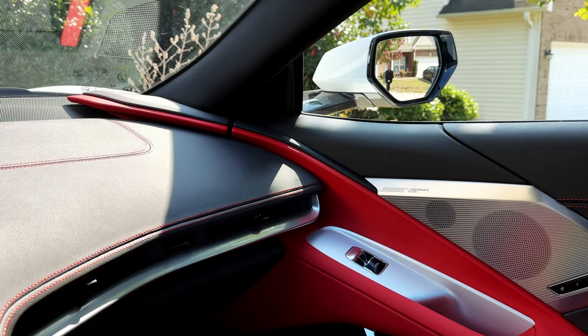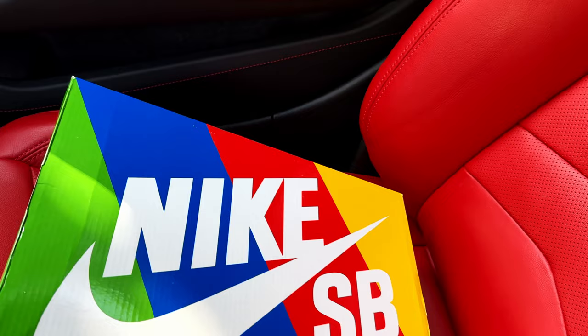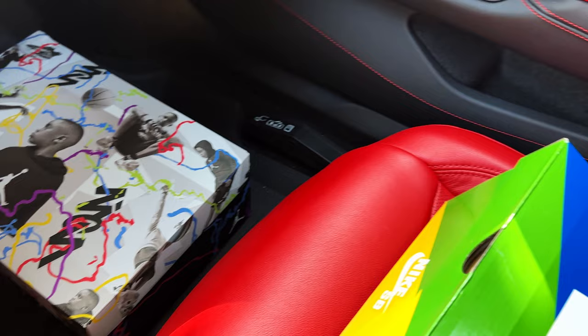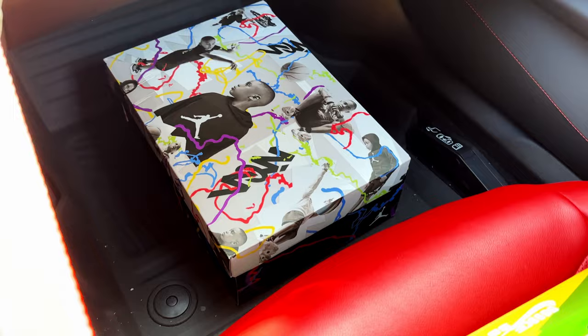What's up guys, welcome back to the channel. In today's episode we got a pair of Nike SB Blazers. If you haven't seen my recent video, go check it out — we did a review on the Jordan Zion 2s Draft Night, so go check that video out. But today we're gonna take a look at these SB Blazers.